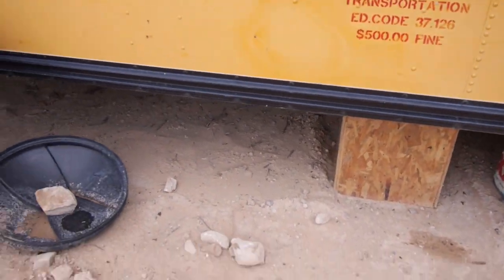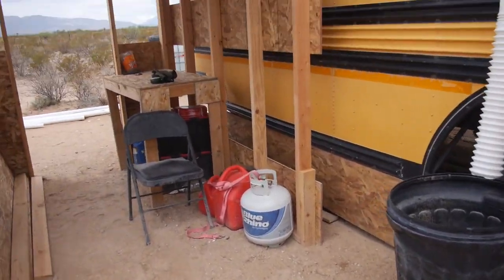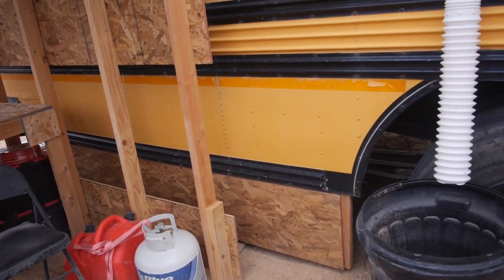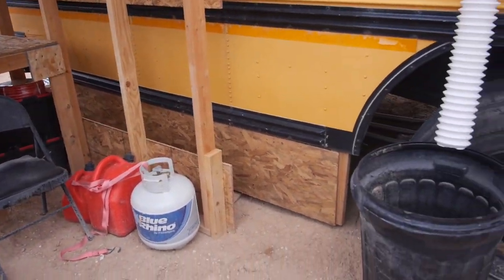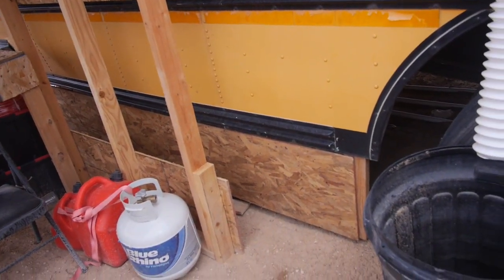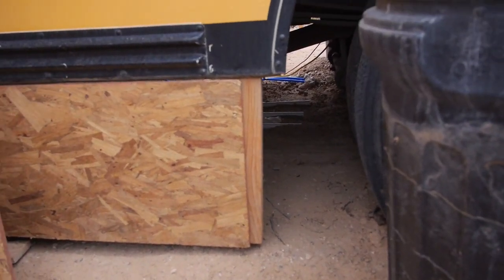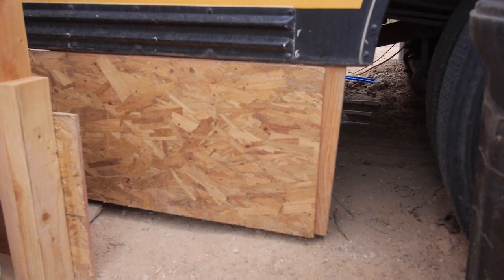Part of the reason for that is last year I'd set up a shower on the other side of the bus and bolted or screwed part of it to the bus. With the bus rocking in the wind, it actually broke the screws. So when I'm doing this skirting, even though I've stabilized the bus, it probably still is going to move a little bit. So instead of letting the skirting go all the way to the ground, I'm leaving a little gap, and then I'll berm it so soft dirt will fill the gap. But if the bus moves a little bit, I'm hoping that it doesn't break the skirts.